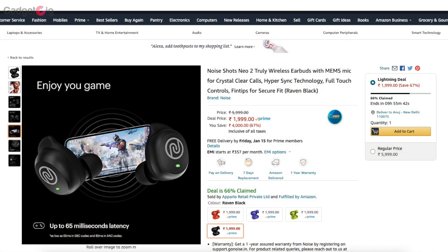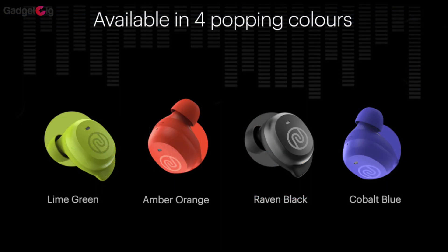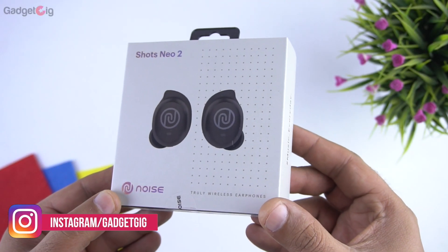Noise Shots Neo 2 are available to purchase from today at an introductory price of Rs 1,999 from Amazon. They are available in 4 colors: lime green, amber orange, raven black, and cobalt blue. The one we have here is the black variant.